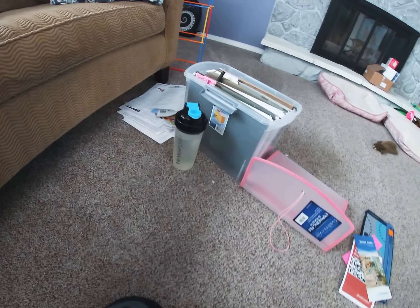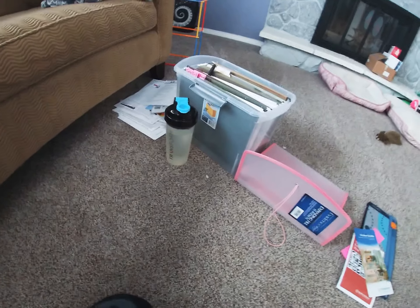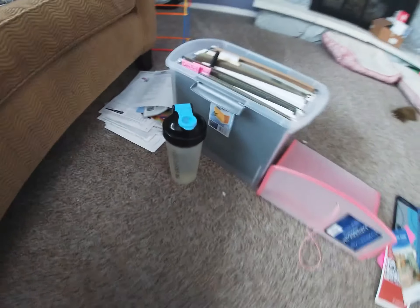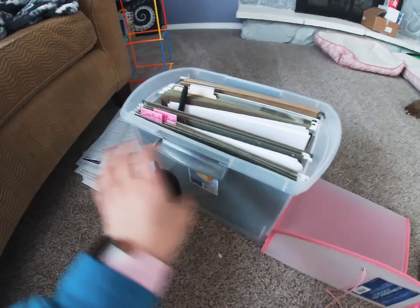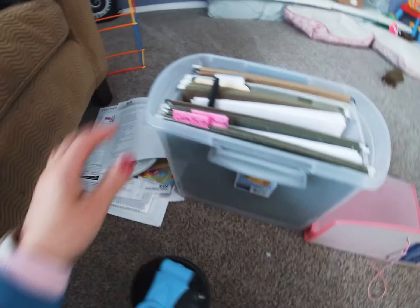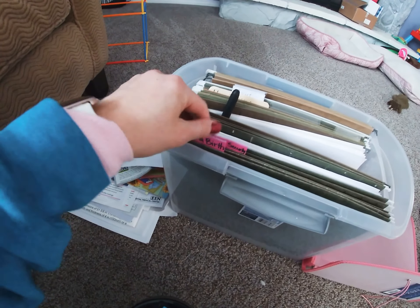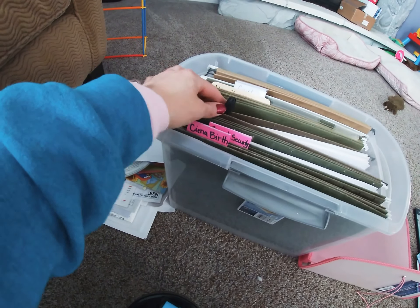Hi everyone, I'm working on my filing cabinet — this is going to be the family file. I just finished one this morning, probably took me about 15 minutes. I still have two more tabs to put on there, so I had to go grab them and I got them.